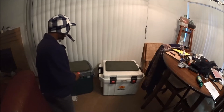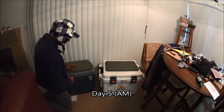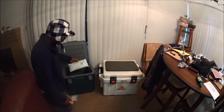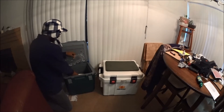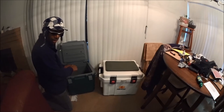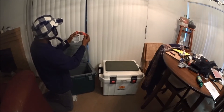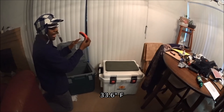Alright gang, this is day 6 and we're about out of ice in the Stanley, but there are still a few cubes floating. The HelloFresh bag still appears fairly frozen with some ice inside. We have a lot of water — let's check the temperature. We're getting a reading of 33.6 degrees. Day 6 of the Stanley at 33.6 degrees.